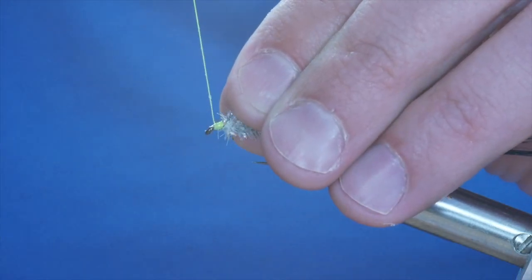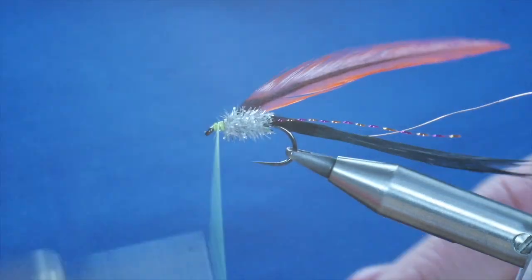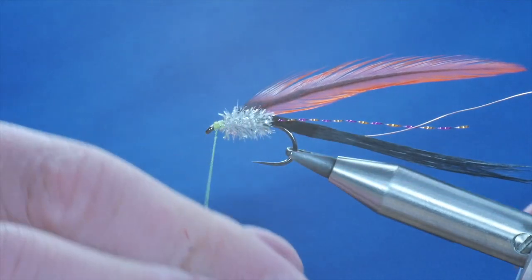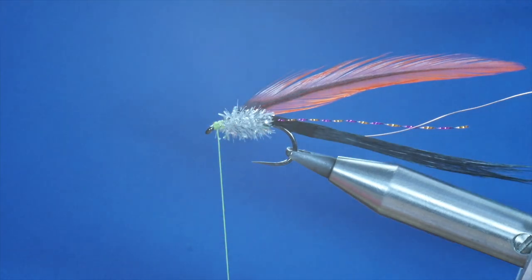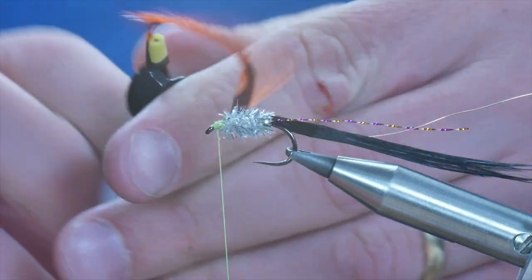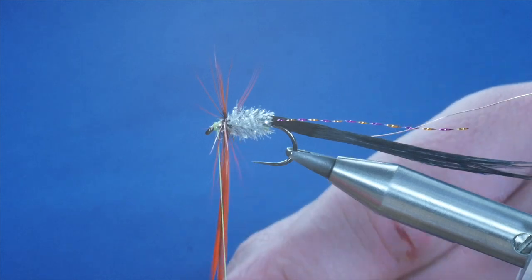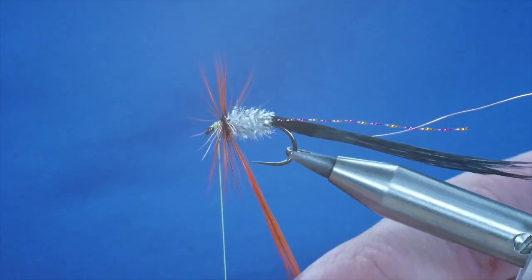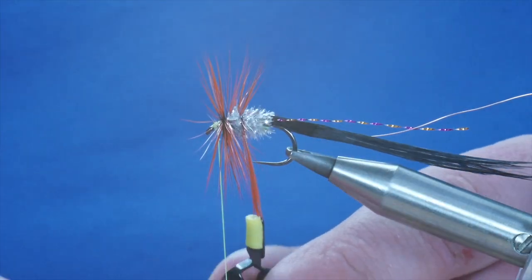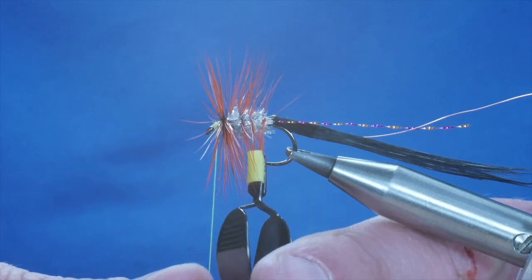I'm going to catch that stem in at the front of the fly. Just for safety's sake I'm going to stick a little half hitch in now, and I can discard my thread and concentrate on the feather I'm going to use for hackling. I'm going to take my hackle pliers and just catch the end of the feather. First thing I'm going to do is take two or three turns right at the head of the fly. Once I've got that in place, I'm going to come back in open turns through the body to the tail of the fly.